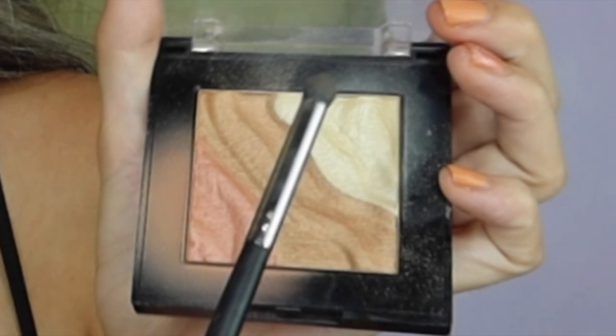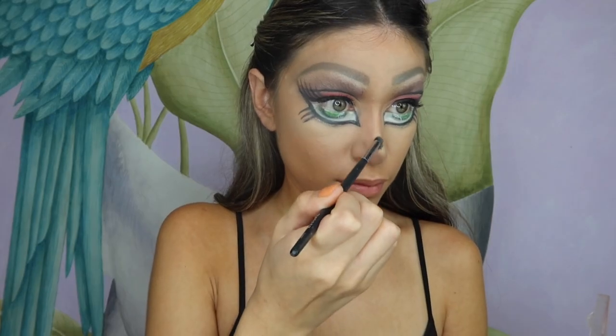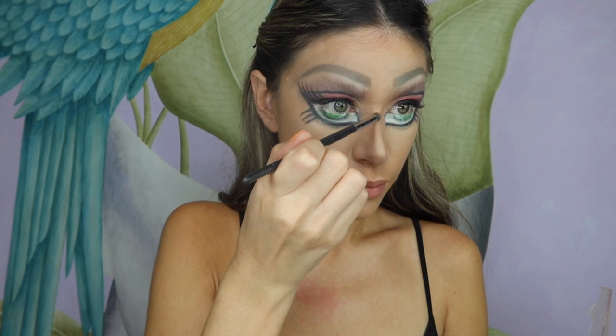I'm now using my highlighter, placing it on the bridge of my nose and applying a lot of it onto the tip as well.